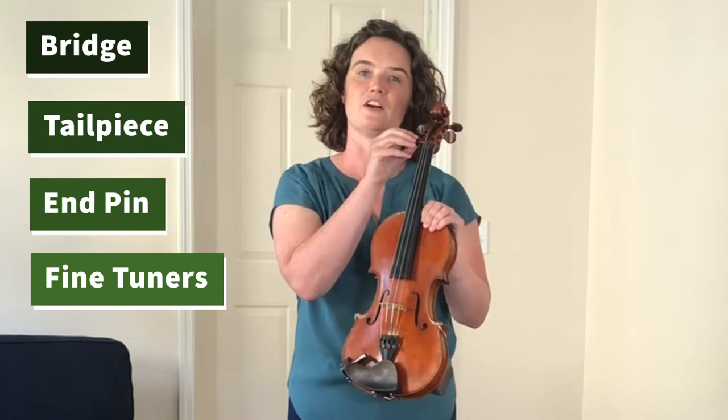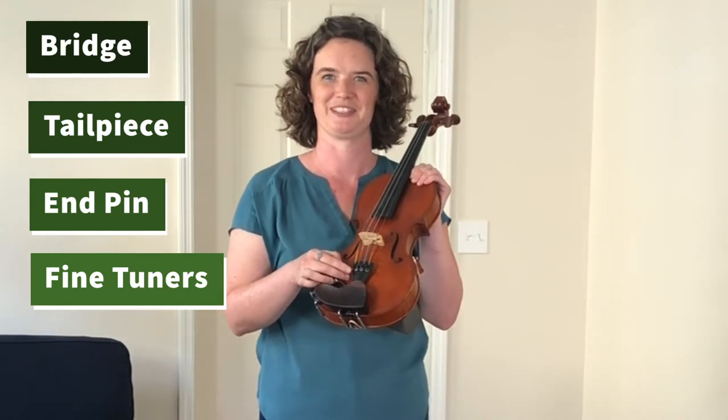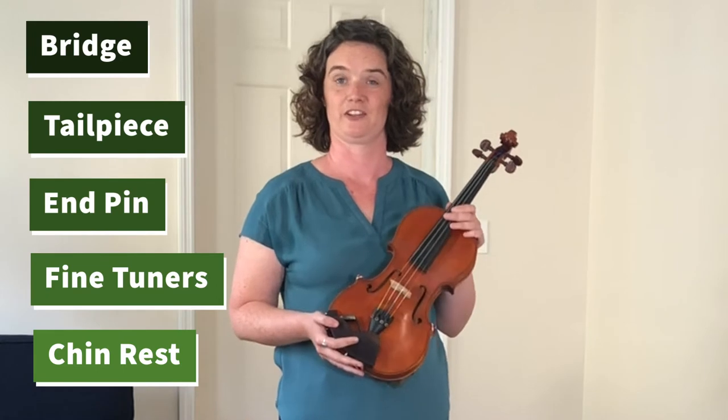The pegs up here make large tuning adjustments and the fine tuners down here make small tuning adjustments. Here's the chin rest, where we rest our chin when we put the violin on our shoulder to play.